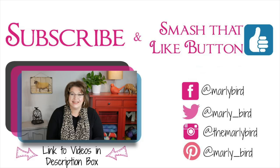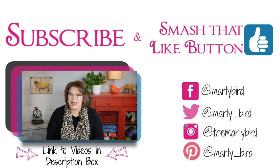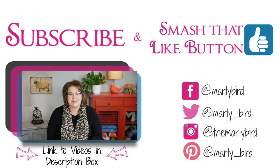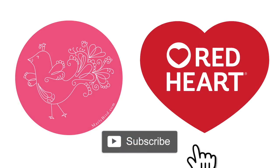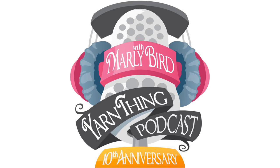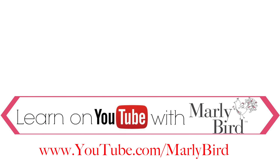Hey don't leave yet — I'm sure there are other videos here that you will enjoy. Go ahead and check out some of my knitting and crochet videos as well as some of my crafting videos. If you hit subscribe you'll be up to date whenever there's a new video released. Don't forget to smash that like button! Everything you need to know about knitting or crochet can be found right here on the Marley Bird YouTube channel — visit youtube.com/marleybird.